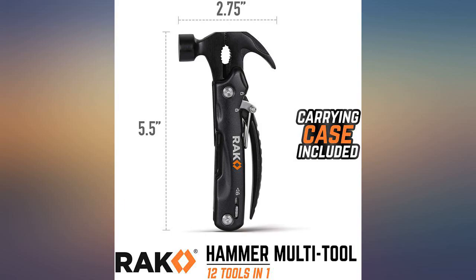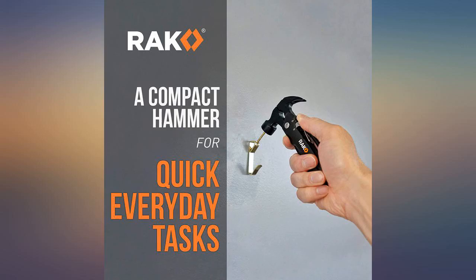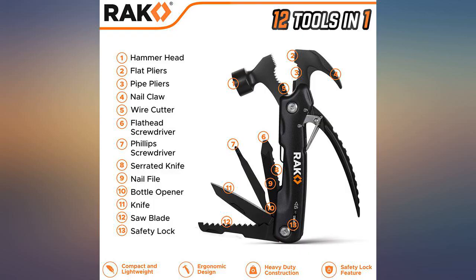I will definitely be keeping this in my ruck and will be seeing more of this in my unit, as soldiers were asking me about this handy tool. Combat medic approved.